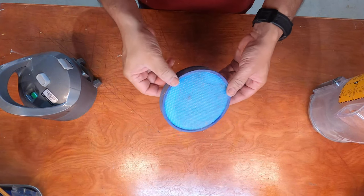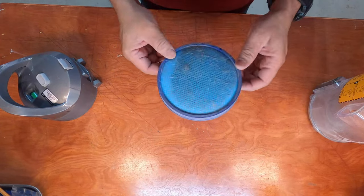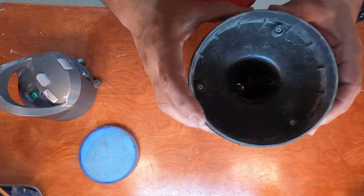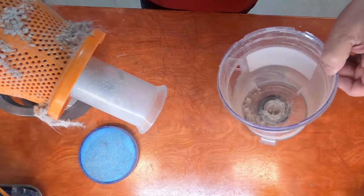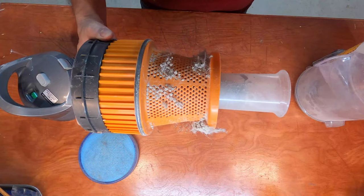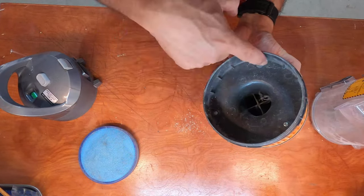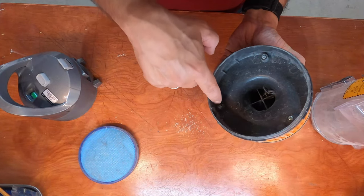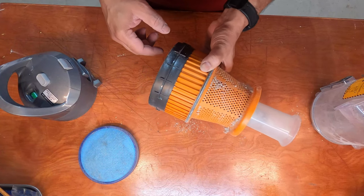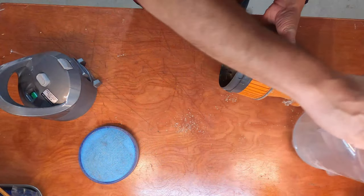This looks a lot better than before. Maybe we should actually wash it out with soap and water, but I'm not gonna do that today — we're just gonna clean it like this. Then this canister comes out. There's more stuff in there and more stuff around here. Man, this is filthy. There are three screws that take this apart, and then we can take it outside and just blow it all out — blow all the dirt out of this canister too.